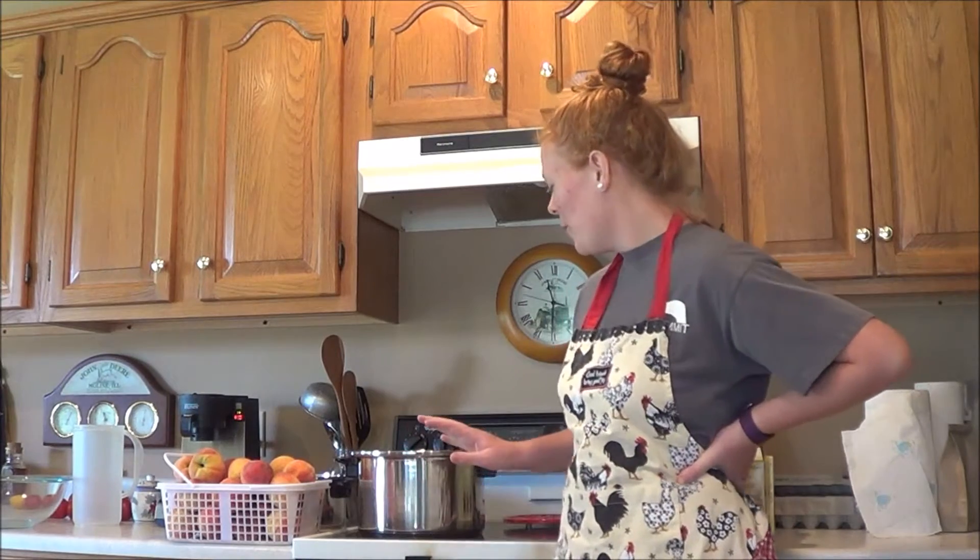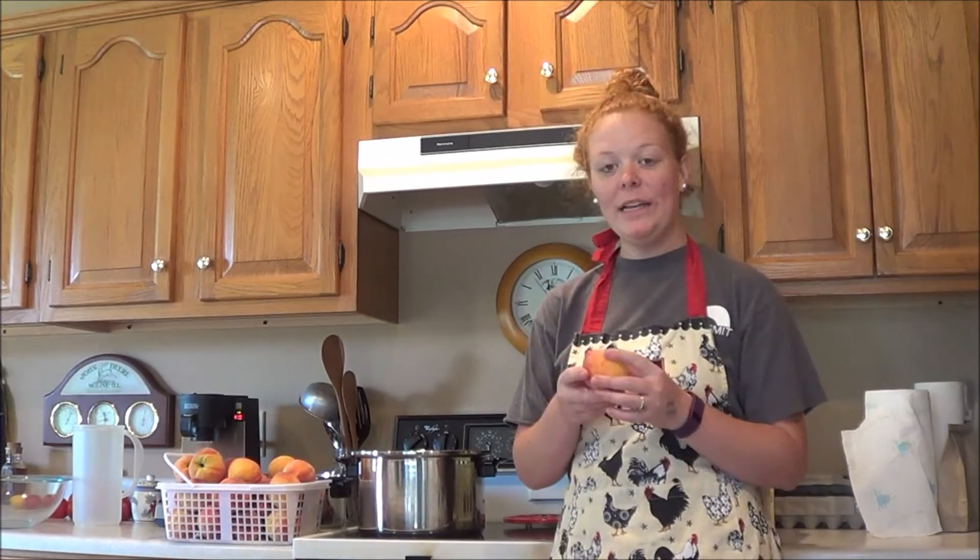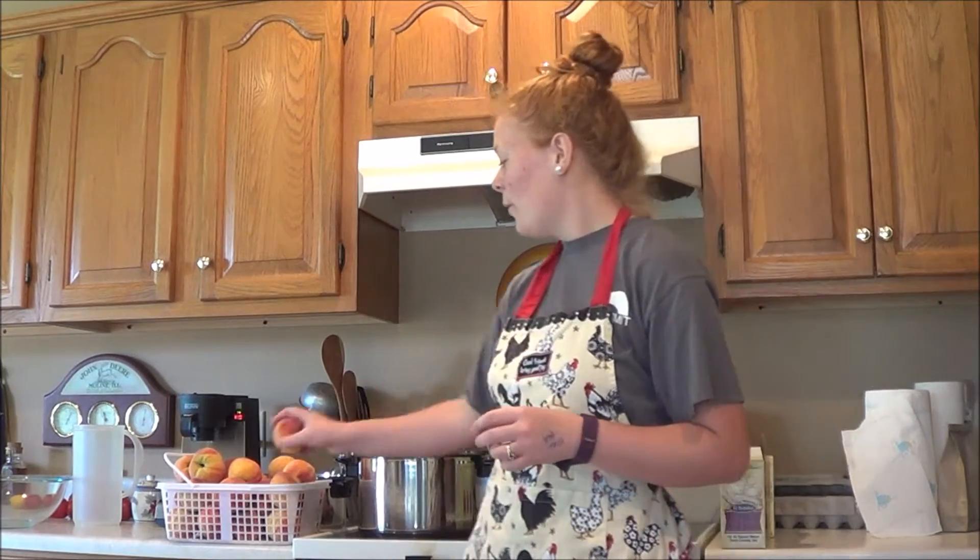Welcome to Hobbs Farms Family Kitchen. Today we're going to be making peach jam. The first thing we want to do is get some water boiling in a big pot on the stove so that we can take the skin off the peaches. It makes it way easier than peeling — the skin just pops right off. Then we're going to pit the peaches by taking the seed out of the middle, and after that we're going to get them crushed up and ready to go.